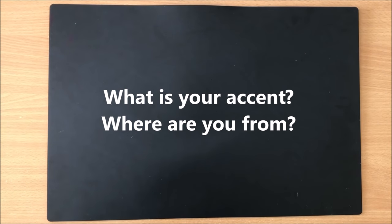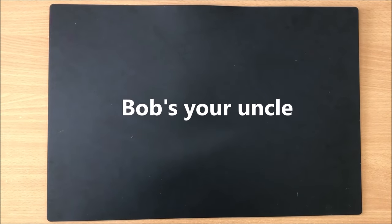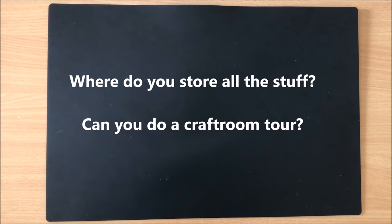Question: what is your accent and where are you from? I was born in Bosnia and I live in Australia — hence the saying 'Bob's your uncle,' which is an Aussie expression basically meaning 'there it is' or 'there you have it.' It's used to express the ease with which a task can be achieved — you can go buy a tearing ruler, or you can make one.